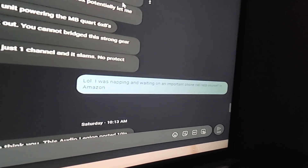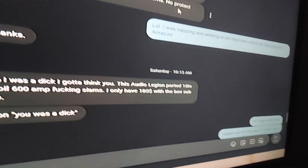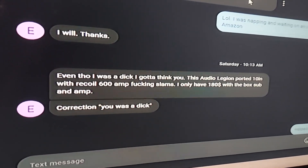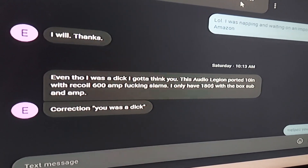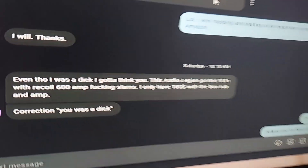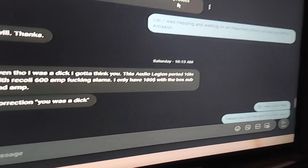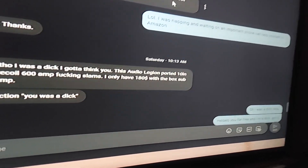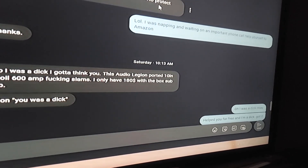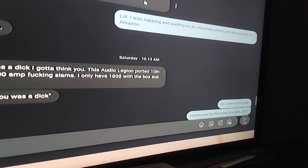I texted back: LOL, I was napping and waiting on an important phone call. Help yourself to Amazon. He says, I will. Then later that Saturday, he says, even though I was a dick, thank you — the Audio Legion ported 10-inch sub with Recoil amp fucking slams, and he only has $180 into it. Then he sends a correction: you was a dick. Basically he's saying, even though you were a dick Patrick, your recommendation turned out. I said, okay, I'm a dick — so I helped you for free and I'm a dick.